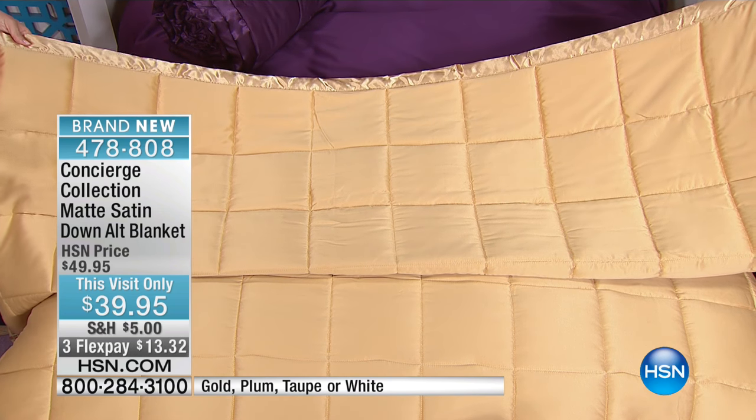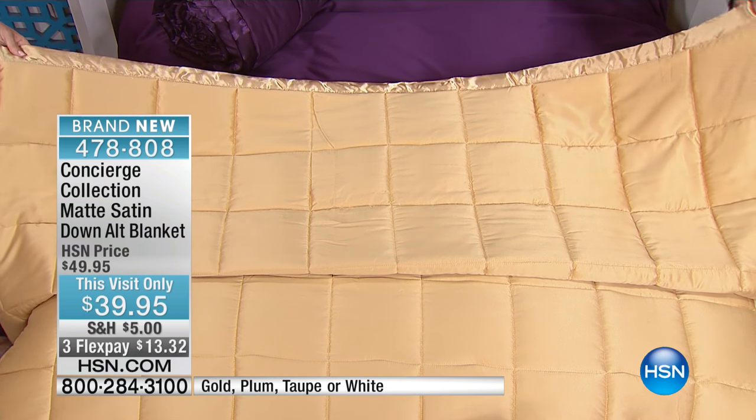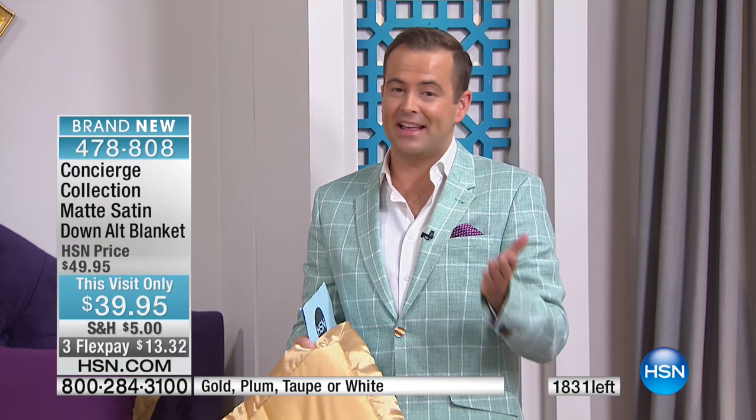You could almost use it as a top of the bed, especially in the matte satin. This is our best-selling down alternative comforter, but we've upgraded it to luxury standards. How many of these are left? This is only getting one presentation this evening. If you'd like it, you're the only folks that will be able to order it. There are about 1,700 left between every size and every color.